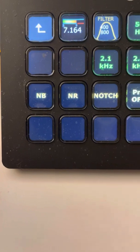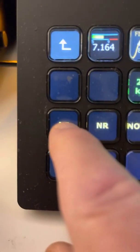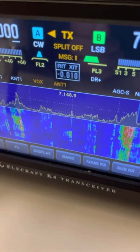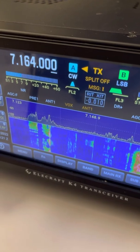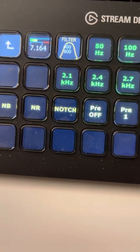I also have noise blanker, noise reduction, and notch filters, which turn those functions on. Right now the noise blanker is not on, and if I hit the noise blanker button it will turn on the noise blanker on the radio. Same thing with the noise reduction — you'll turn the noise reduction on or off, or the automatic notch filter. I still have a lot more buttons to add.